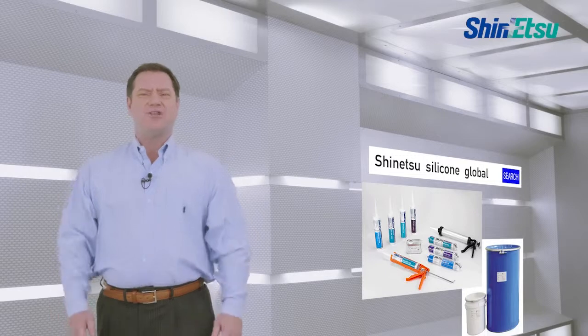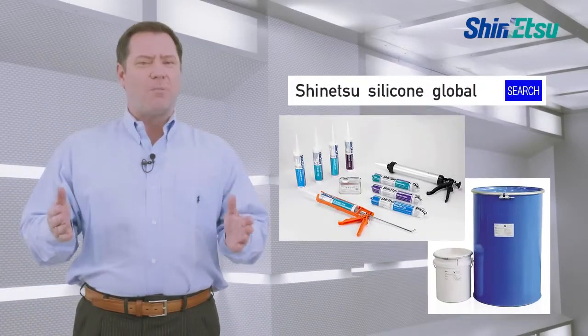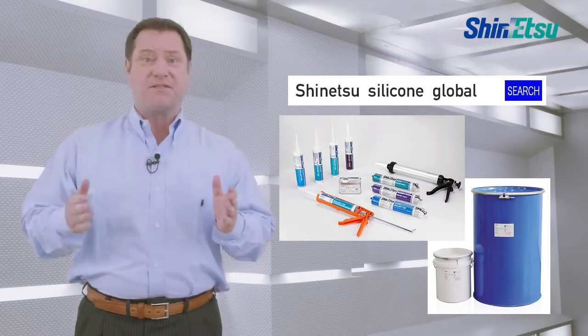Feel free to contact Shinetsu for silicone products. We are prepared to follow up clients' businesses with our perfect support system.